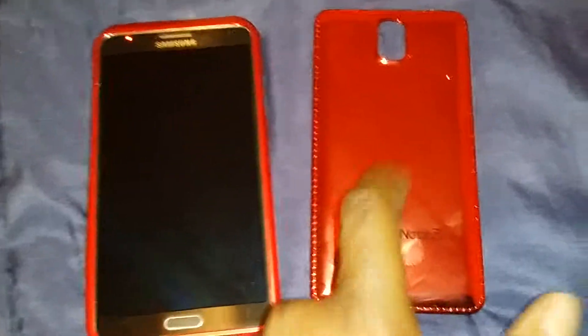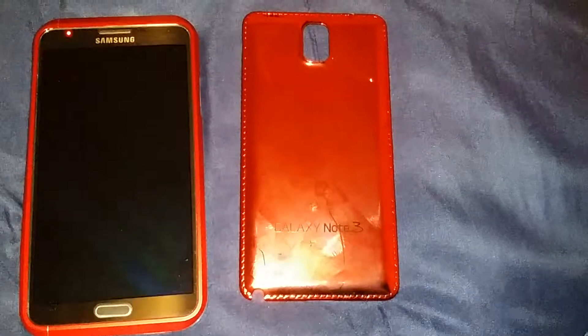I have another one coming in soon, I'll take a look into that and let you know what's good with it. I also have another case coming in and another battery coming in — I'll let you know about that too. So I'll holla at y'all later.